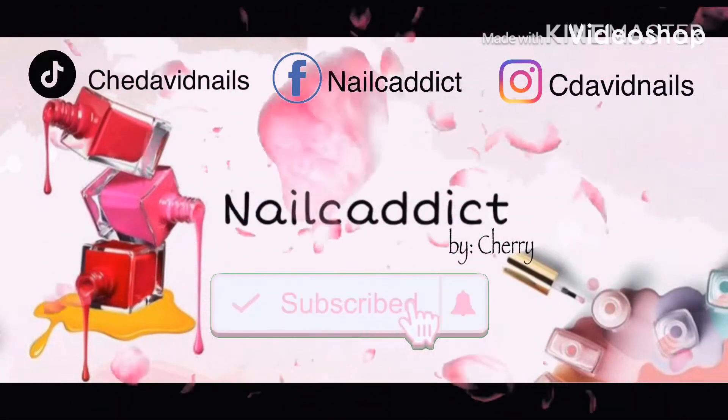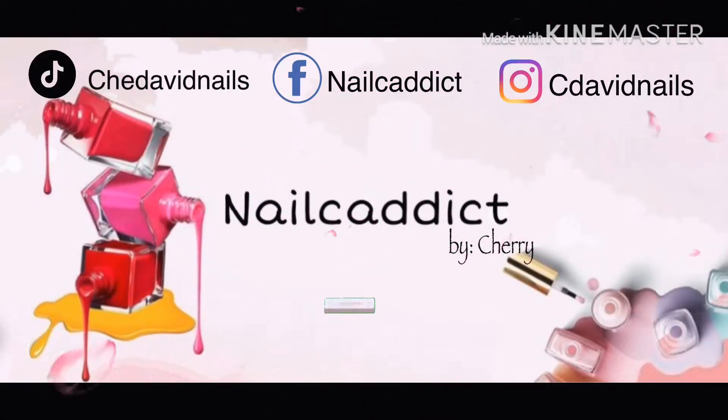Hey everyone, it's me again, Cherry. Welcome back to my channel. If you are new here, please don't forget to subscribe and click the button below — I really appreciate that.